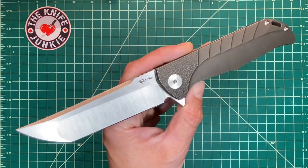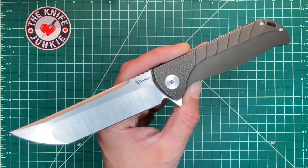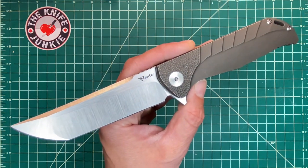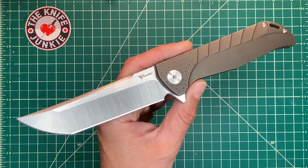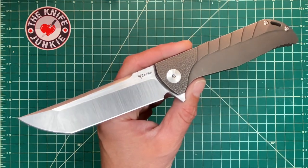All right, that's enough of the self-deprecation for the day. Enjoy the Riat K2. And if you like it and you like the design, trust in the fact that Riat built it beautifully. So check out Knife Joker. All right, take care.